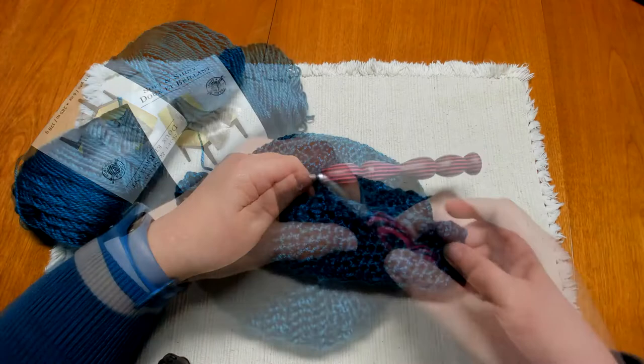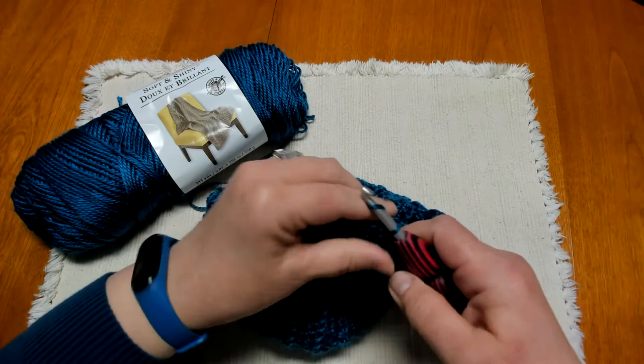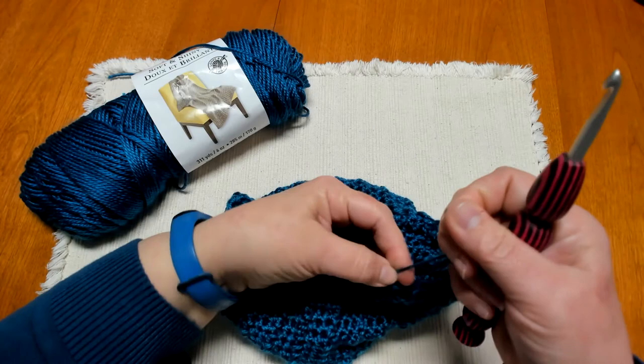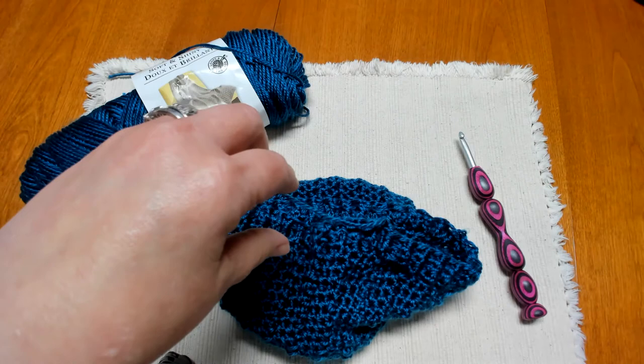When you get to the end of the final round, join with a slip stitch, chain one, cut off a tail and pull it through, secure it down, then go ahead and weave in your ends, and we'll come back and look at our finished hat.